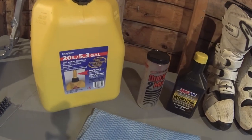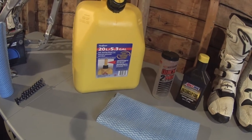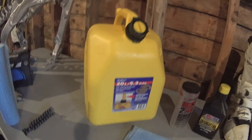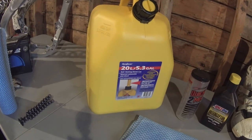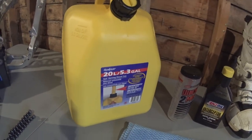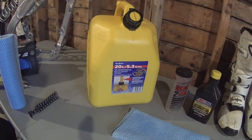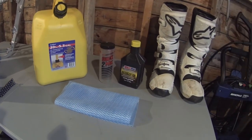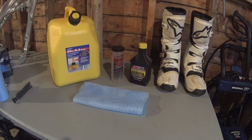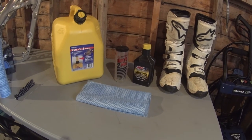I do know that the bike likes to drink. I don't have many hours on it and I've already used probably about 12 to 13 liters of fuel. I just did the mix, so this does have about 12 liters of fuel in it — I did the proper mixture using whatever was left in the jerry can, so the bike's got a full tank right now. That's about it for the fuel. If you have any tips, tricks, or suggestions for me, feel free to leave them down in the comment section.